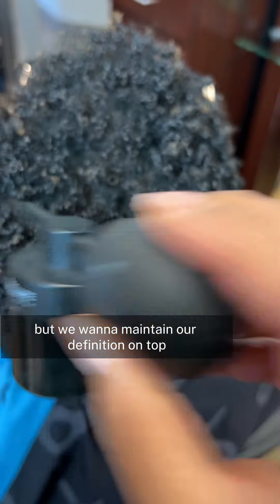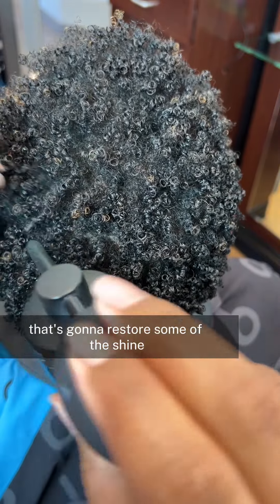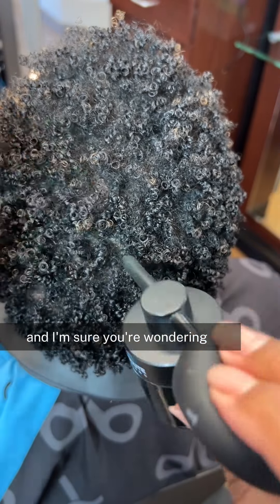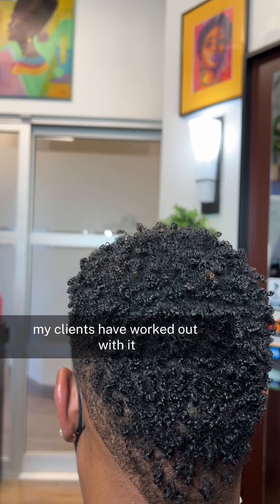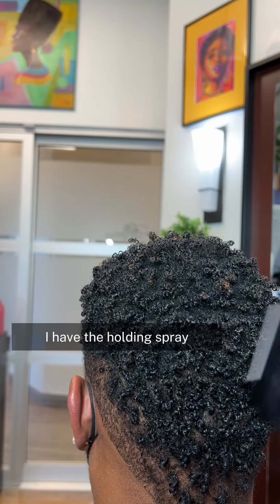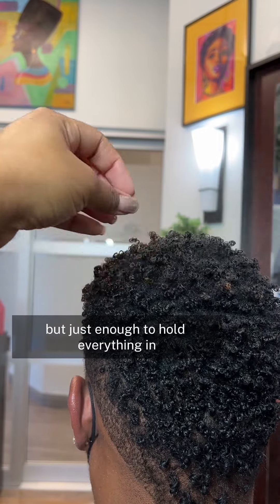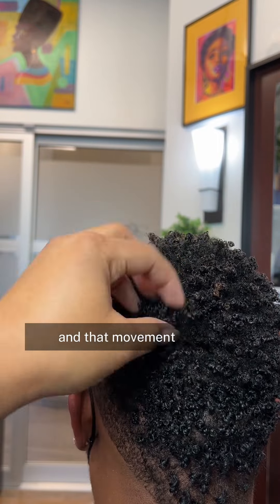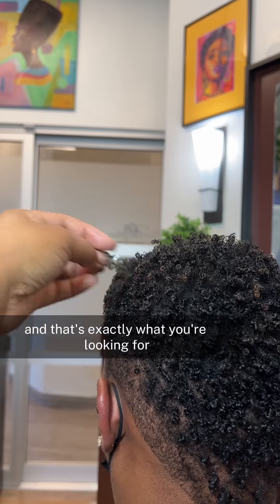Your hair might look dull and ashy, but once we go through the next step of adding our holding spray, that's going to restore some shine and lock it in. You're probably wondering: does this last through sweating? Yes, it does — I've tested it and my clients have worked out with it and it stays. I have the holding spray and I'm going to apply quite a bit, not to make the hair wet, but just enough to hold everything in. Look how full her hair looks — she still has that definition, movement, and some shine on the ends, and that's exactly what you're looking for.